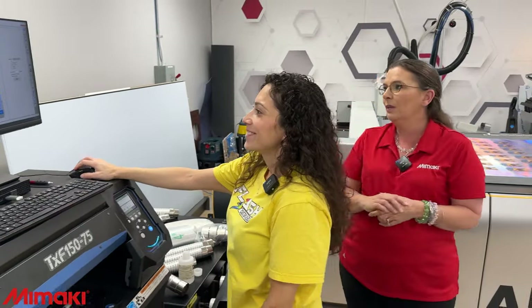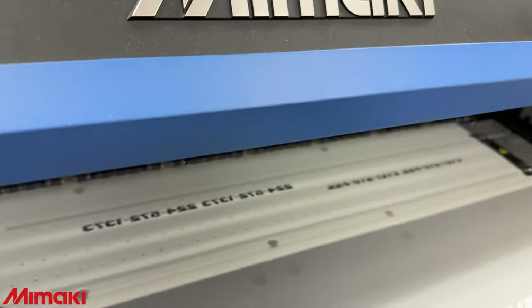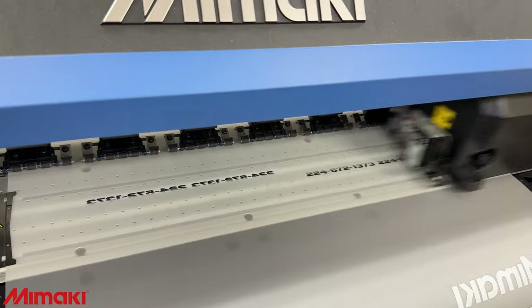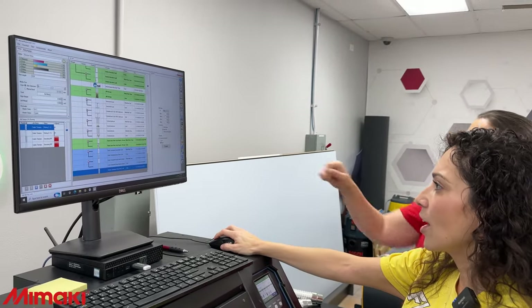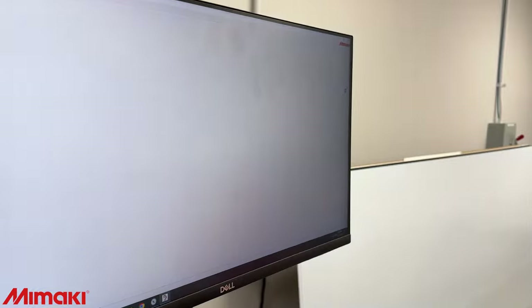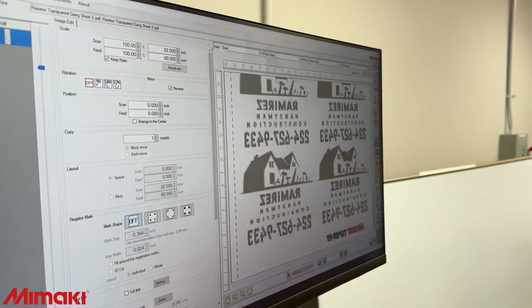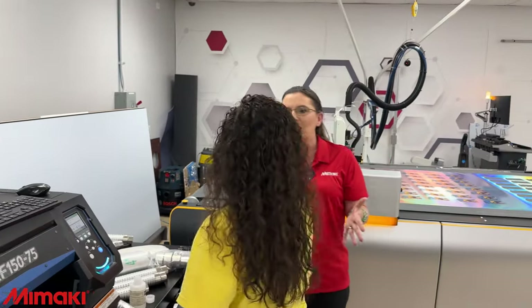Do you feel comfortable doing the Ramirez one by yourself? I think you can do it — don't forget to reverse it. Go to quality, change the resolution to 720 by 720, then go to special plate, select valid pixel, composite automatically on the top, and create. Then go to the green button up here, reverse here, then go button, hit rip and print — and you've done it. There's no reason to be intimidated. This rip can really be customized — we can change the colors and do all sorts of stuff — but you saw how easy it is to actually get a print through.